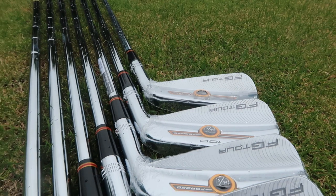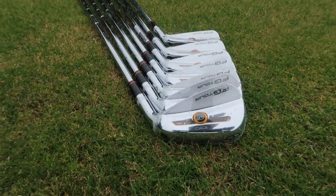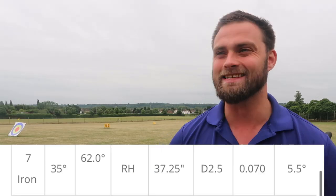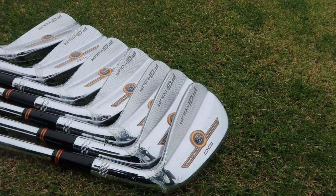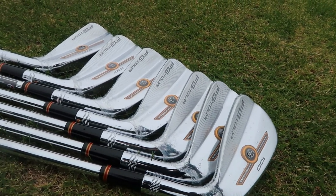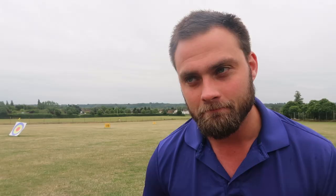These are forged irons, three to nine iron, and they are very much blades - like blade blades, like true loft blades. The seven iron is a 35 degree seven iron, which is what a seven iron was designed to be. So these aren't going to be long hitting, they're not going to be forgiving, they're going to be very controlling, very shot shaping, very much hurt your hands on a winter's morning - but they're definitely not going to give you distance.